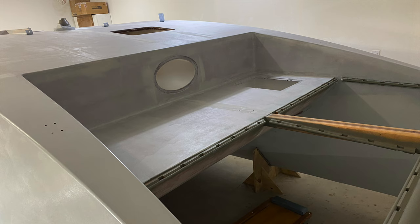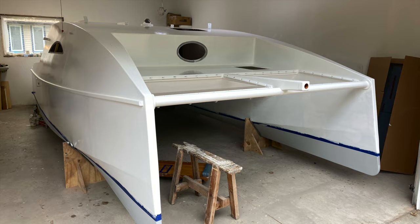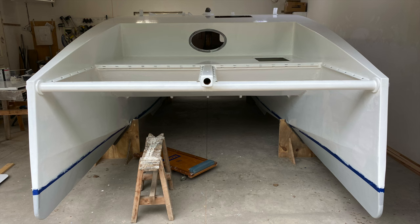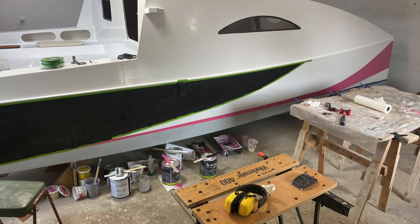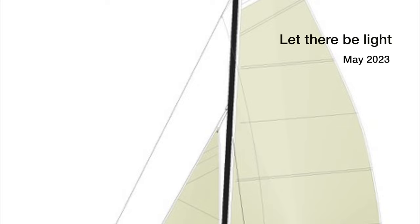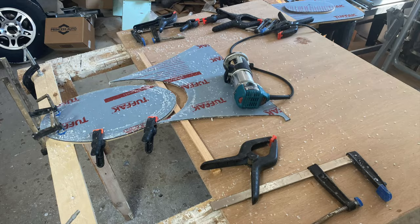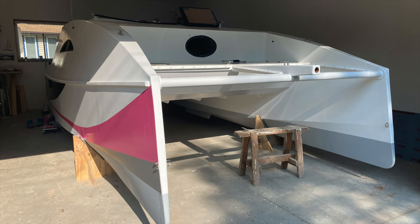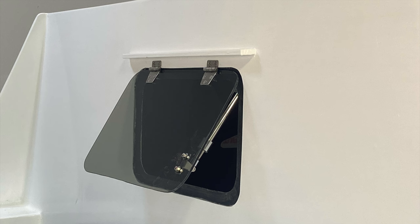May was also a time for priming and painting. System 3 epoxy primer was used, and their two-component polyurethane paint was also used for the top coat. For the accent colors, I went to my local home hardware store and bought their high-quality acrylic latex paint. With the painting done, I turned my attention to cutting out the polycarbonate for the ports. 3M VHB tape was used to attach them, and the aft opening window was also installed.